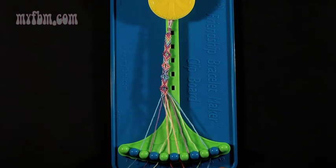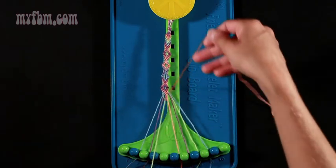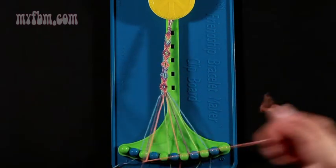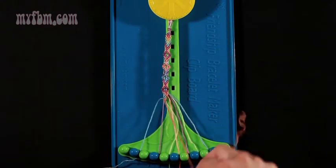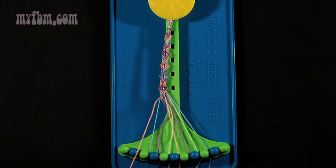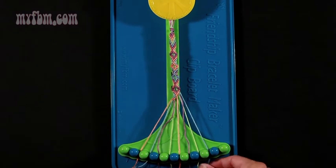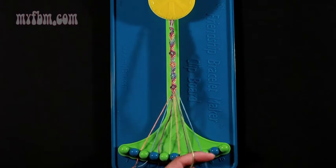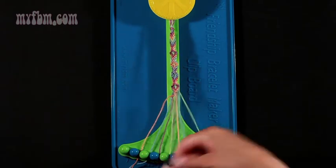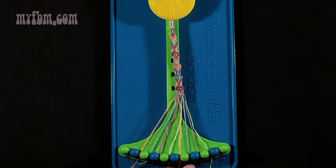Now do step number 22. Take string number 5, which is orange, and make three left-hand double knots. The first one with the green string from slot 4. Place that green string in slot number 5. Pick up number 3, which is purple — make your second left-hand double knot. Purple string will go in slot 4. Pick up number 2, which is blue — make your third left-hand double knot. Blue string will go into slot 3. Orange string into slot 2. Now move to the other side — step number 23. Take string number 9, which is blue, and make two left-hand double knots. First one with string 8, which is green. Place that green string into number 9. Pick up number 7, which is purple — make a second left-hand double knot. Purple string will go in slot 8. Blue string into slot 7.